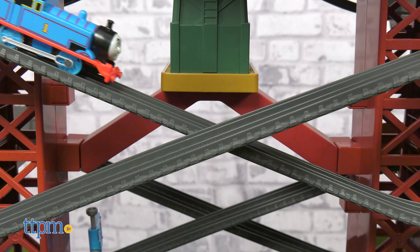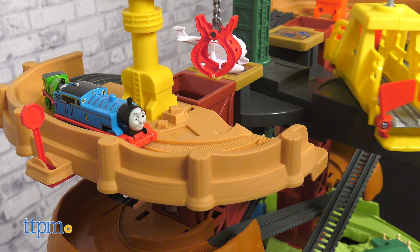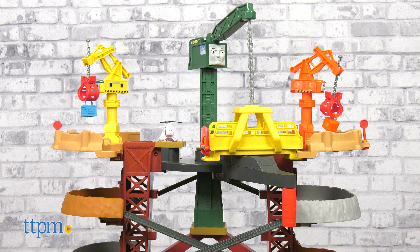This large set will be a lot of fun for Thomas fans ages three and up. Leave a comment below telling me what you think of it.